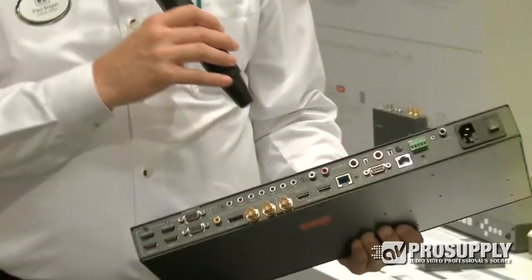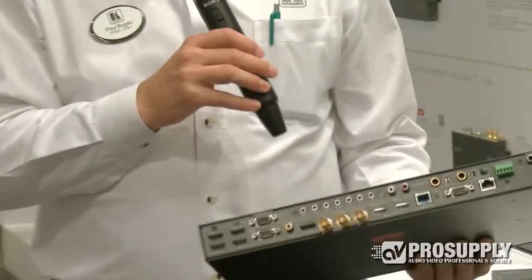It's got microphone inputs as well, so this is a great Swiss Army knife for your conference room, board room, church auditorium — anywhere you've got a mixed bag of sources and you need to optimize that signal for one display.